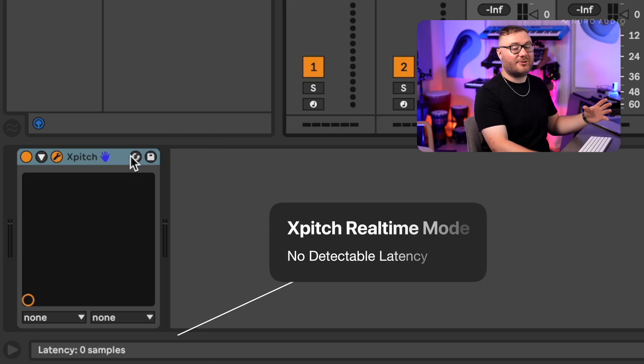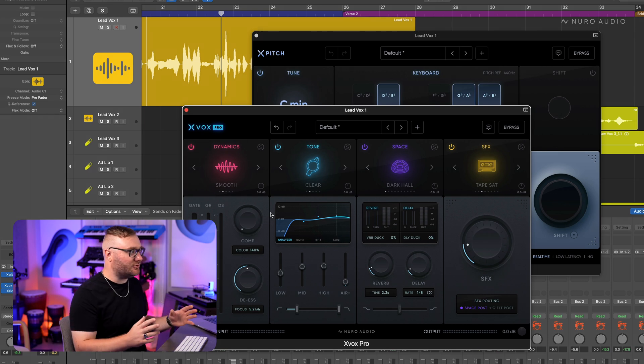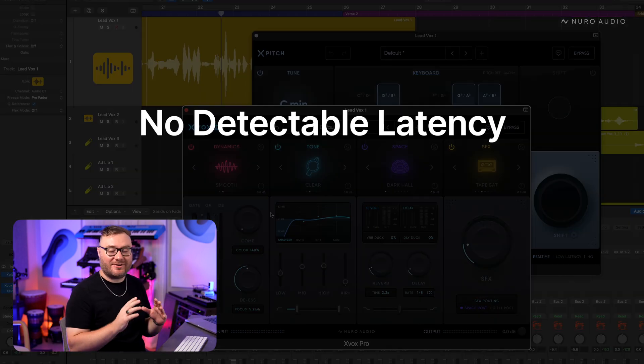You've probably run into this with other tuners — even when you're in low-latency mode, there's still a tiny delay between your voice and what you're hearing back. But now with XPitch real-time mode, there's absolutely no detectable latency. So you can pair this with our other zero-latency plugins like Xbox Pro and be ready to track with a full, complete vocal chain in real-time with no detectable latency.